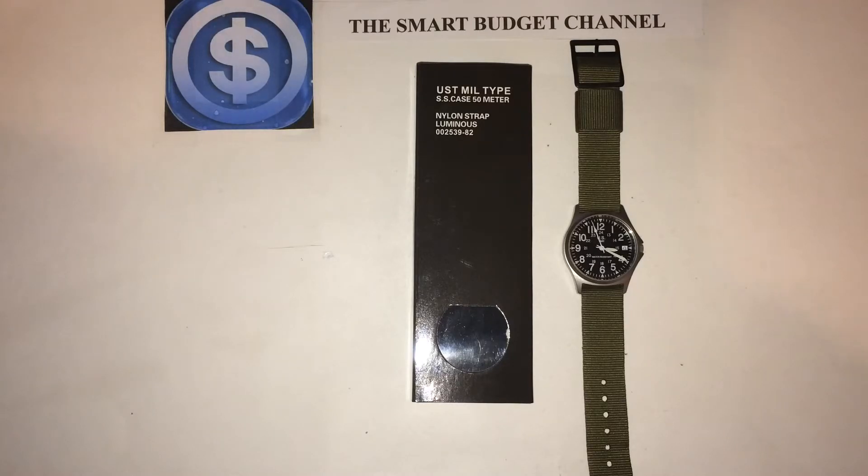It has non-reflective stainless steel casing, which is another big plus in my book. It's water resistant, which is another big plus. It has a 1.36-inch face with a black face, silver numbers, hands, and a date display.